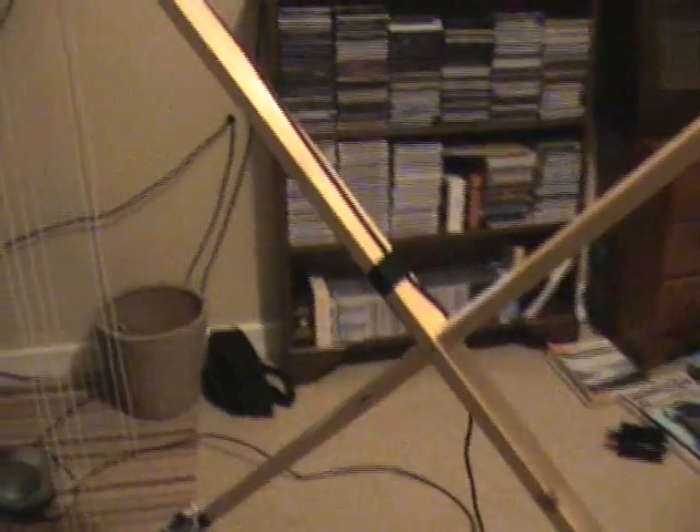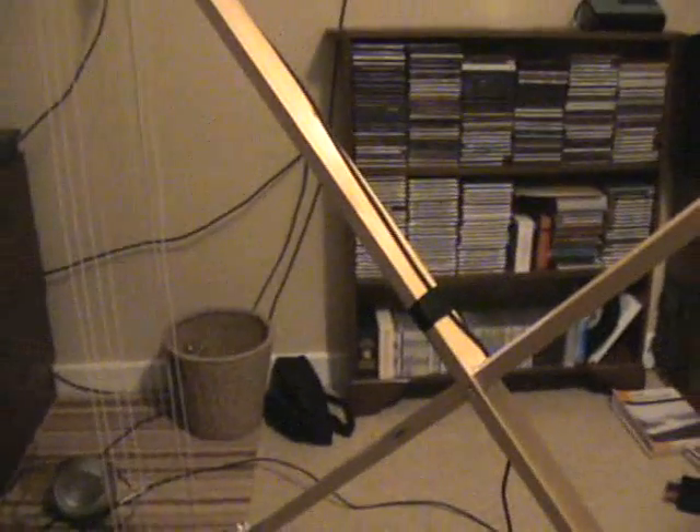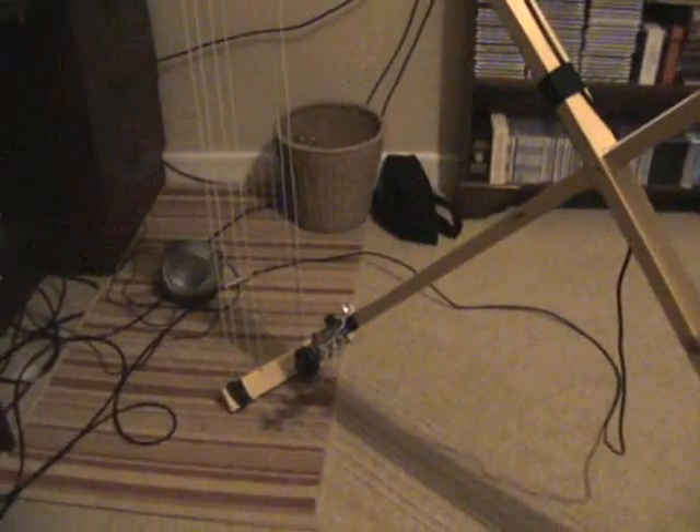It works a treat. Initially I thought its pickup over a 2-foot loop wasn't that great, but in reality you only really notice the signal differences on fairly weak signals. Yeah, it's working pretty good.